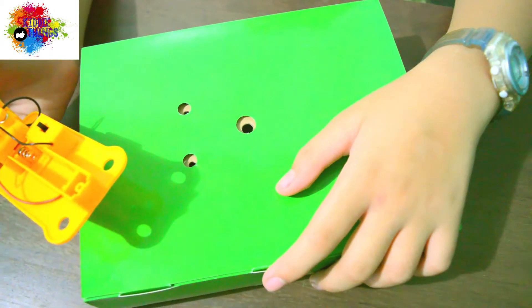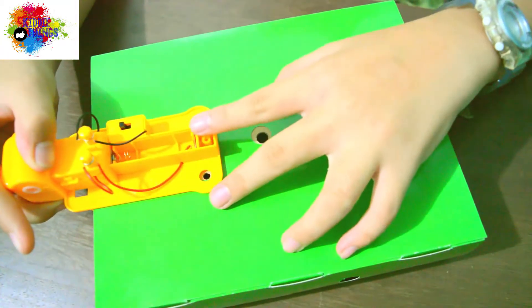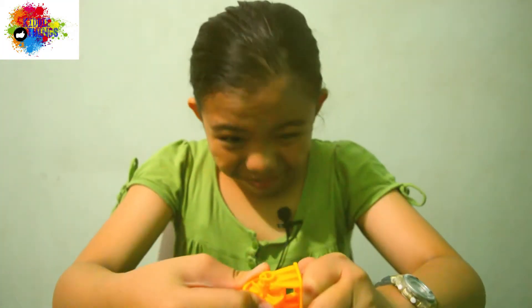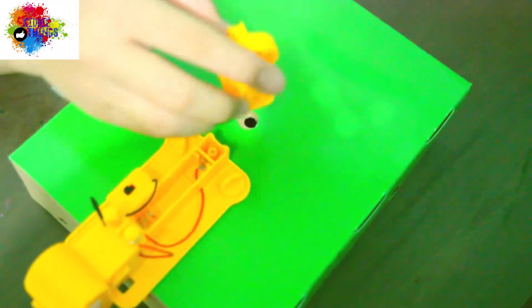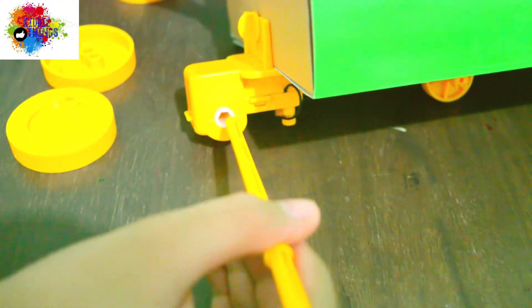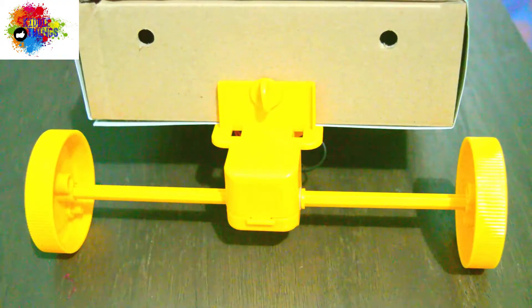Then we will install the body mechanism here and we will screw it. Next, we need to connect the gear here, then screw it here, like this. Next, you need to put the axle here, like this. And the wheels.